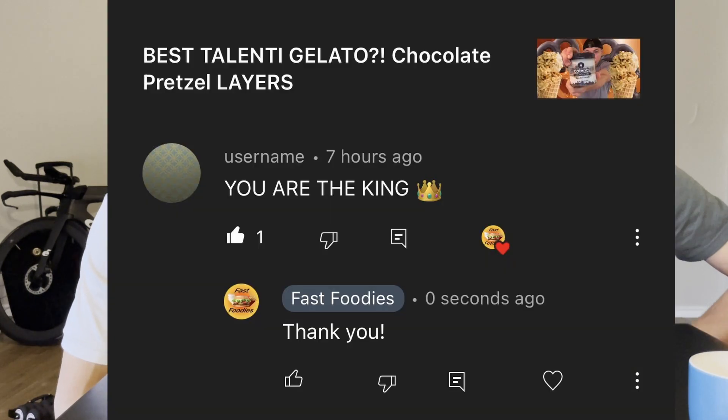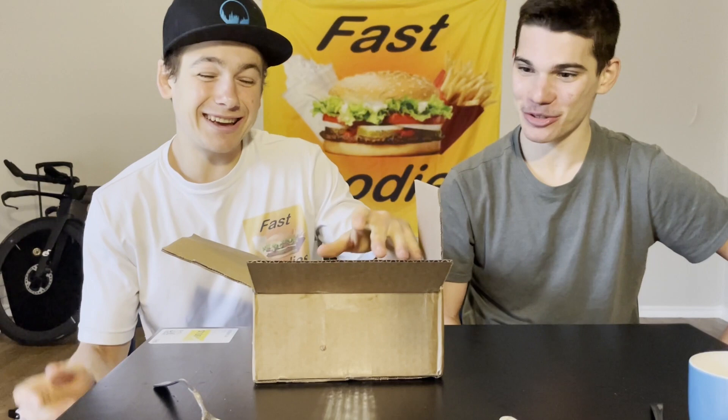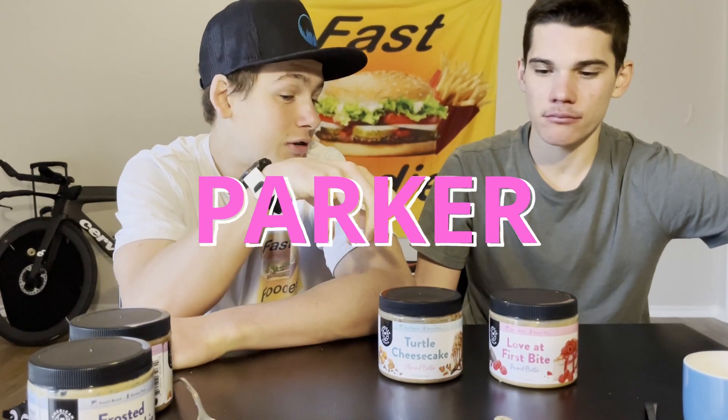Since I am the king of the fast foodies, we are going to be reviewing all four of the new nut butters. I actually have a discount code — if you want to pick up any of the new Layers of Love from American Dream, head on over to their website linked in the description box below and enter my discount code PARKER at checkout to save some money. And that discount code also works on any of their other products as well.